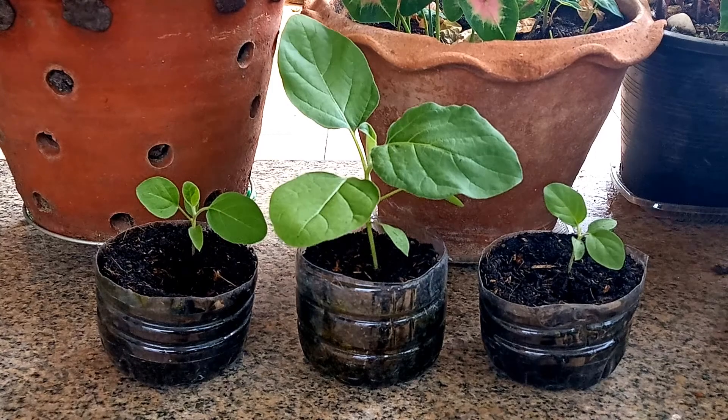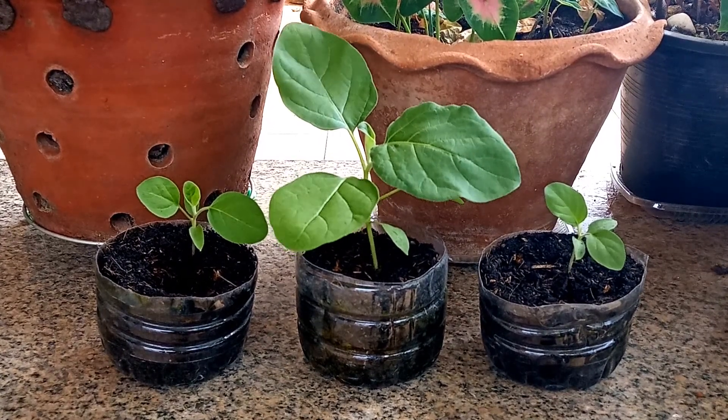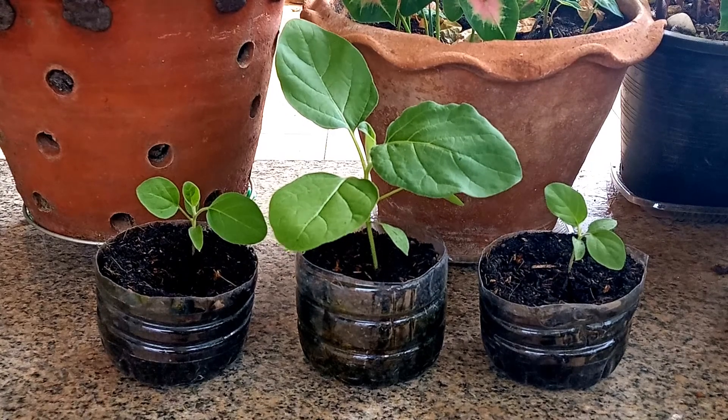Thai eggplant seeds seem easy to grow, but remember: if you want to grow them from a fresh eggplant, you must make sure that it's been allowed to ripen on the vine. You cannot use the small eggplants used for cooking.